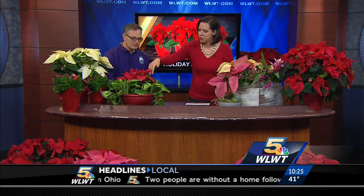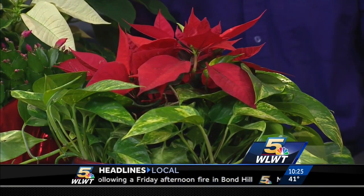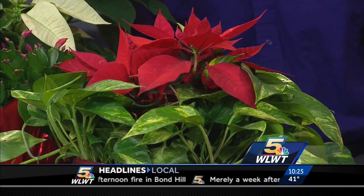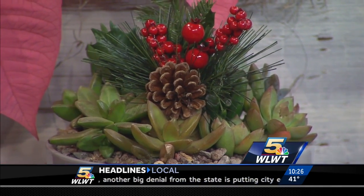Once this poinsettia fades after the season, you can simply put another tropical in the container and it can last. It's two separate plants, so that comes right out. And your nice little holiday setup down here — this looks like something routine that you spruced up a touch. That's a succulent, and it's just made for the holidays. It's a great idea for a hostess gift if you're going to a party.